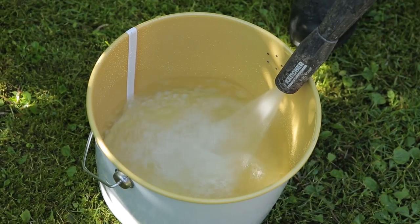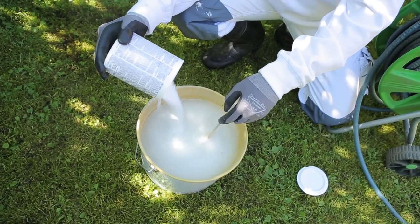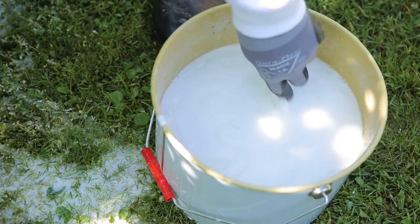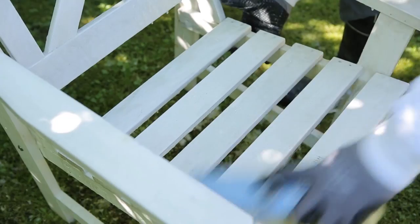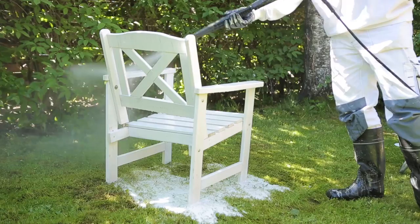Wash the surfaces with Tejo Peso, which will remove all kinds of dirt and rough and old painted surfaces. Apply Tejo Peso using a brush on the furniture and allow it to take effect for 15-30 minutes. Brush carefully and rinse with water. Allow the surface to dry until the next day.